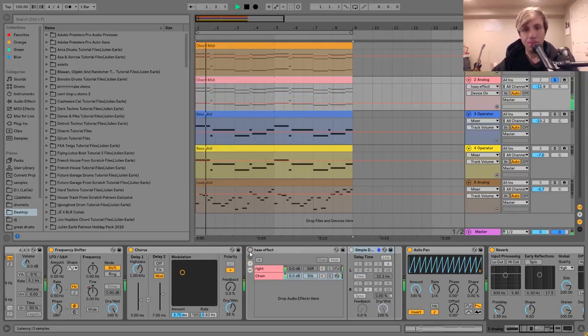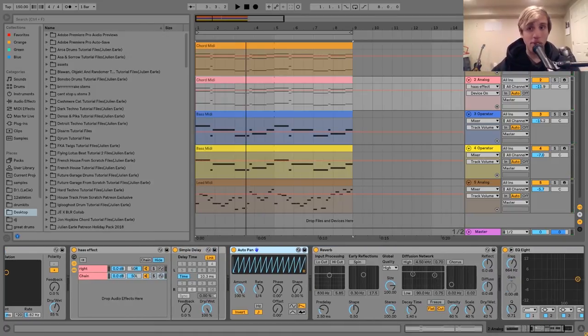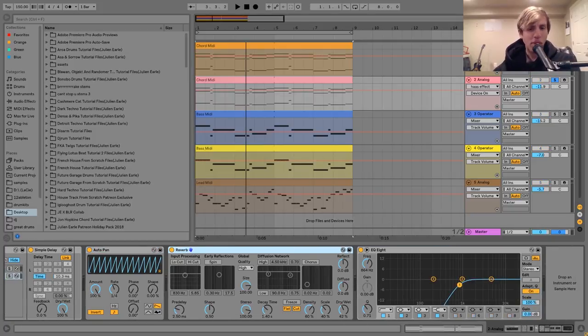If I turn it off, you can hear it's not nearly as wide. So then after that I have an auto-pan doing that same kind of pumping effect I showed you on the first chord synth. And then I have a bit of reverb, which might seem a bit odd here, but since this is so wide in stereo, I wanted to have some reverb after the auto-pan to give it a bit more space.